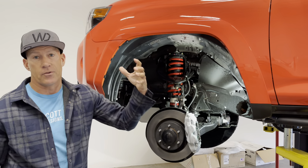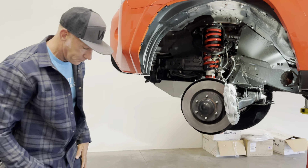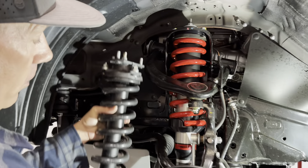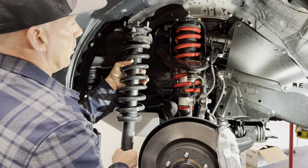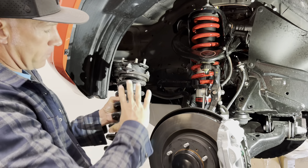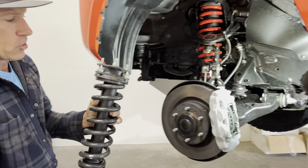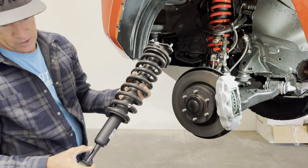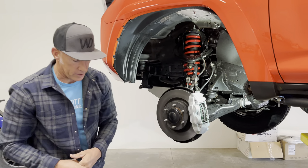People say, 'Oh, it's a spacer lift.' Yes, it's round and it goes around the shock — it is a spacer — but it does not work the same way a traditional spacer lift does. A traditional spacer goes on top of the strut and bolts there, pushing the strut downward to create lift. It doesn't put preload on the spring. The downfall is that when the strut collapses, it prematurely bottoms out internally before ever hitting the bump stop, and the strut is not designed to hold vehicle weight that way — it can cause the strut to snap off.